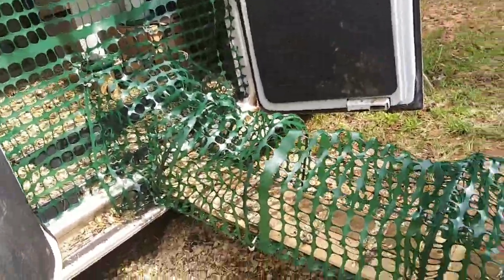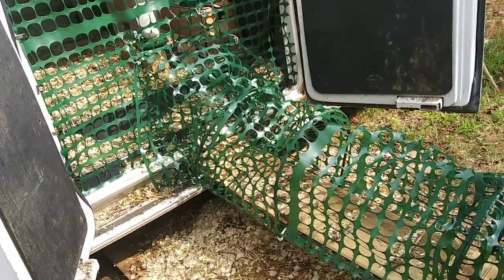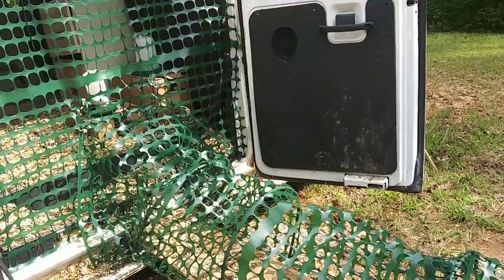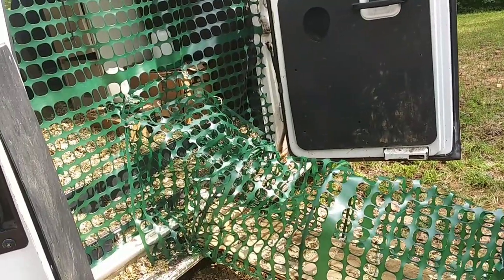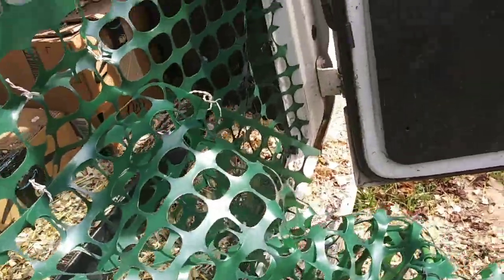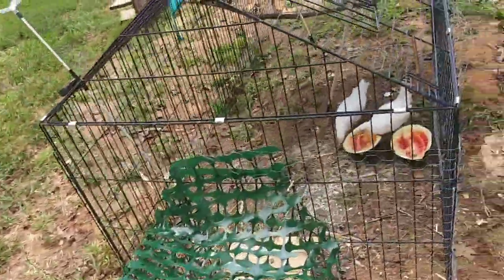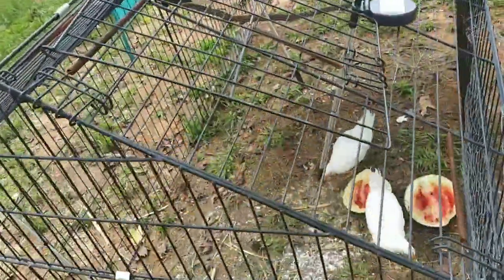To me this looks a little bit better. It's still not quite the way I want it, but it will work okay, it'll work just fine for now. I'm pretty sure that the chickens will be able to hop up there — they can fly, so they should be able to. And they're still eating their watermelon. They absolutely love it.